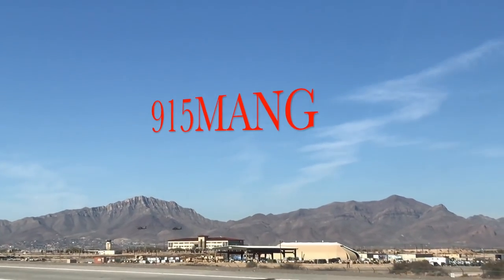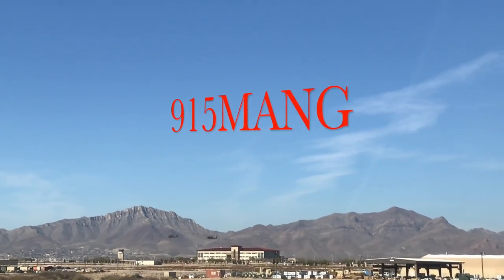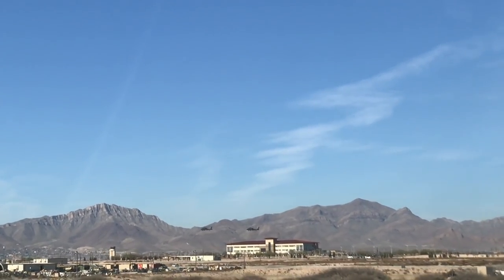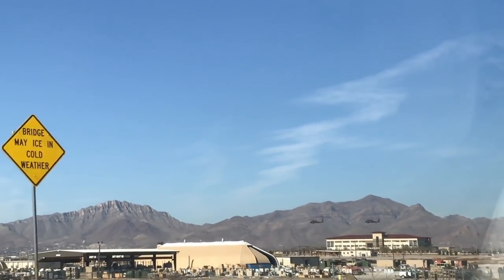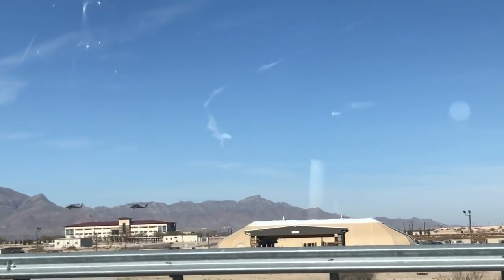What's up everybody, 915 Mag here doing a video today. I wanted to do a short video but first I want you to see the two Blackhawk helicopters right there to the right hovering. If you look real close you'll notice you can see little dots and those are soldiers rappelling down the rope because they just finished and graduated air assault school — so hats off to those guys.